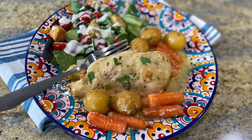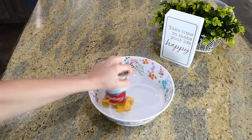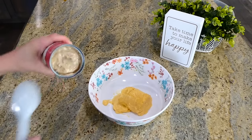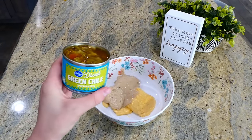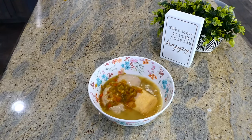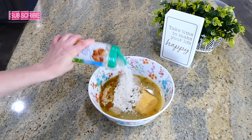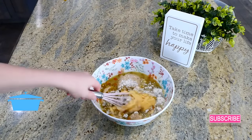Now we're making green chili chicken with potatoes and carrots. For the sauce, I combined one can of cream of chicken, one can of cream of mushroom (mine has roasted garlic), a four-ounce can of green chilies, half a cup of chicken broth, and three tablespoons of dry ranch seasoning. Give it a good whisk to combine.